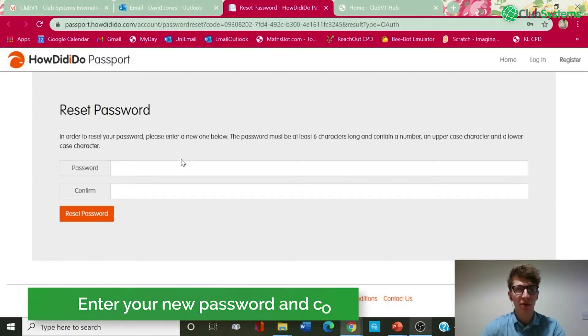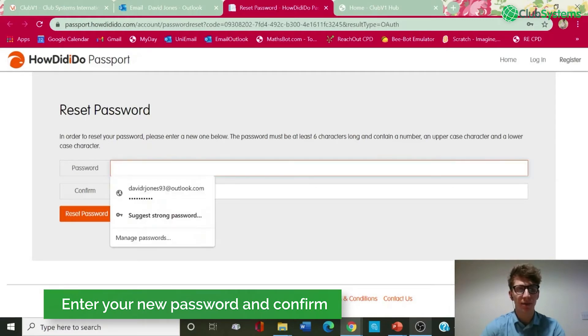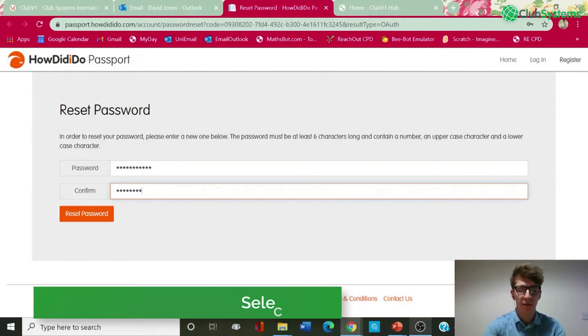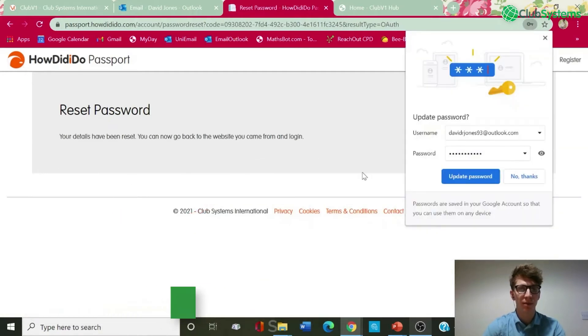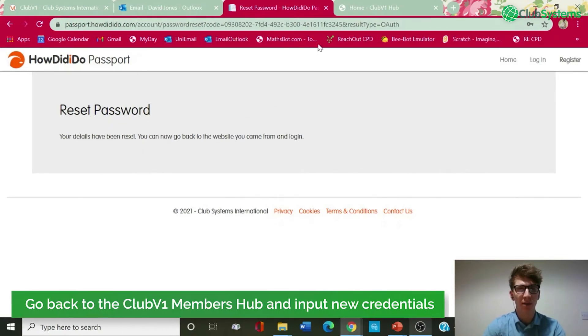As before, it must be six characters long minimum, contain a number, and both upper and lower case characters. So if we enter a new password and then confirm, and then hit the 'Reset Password' button, as you can see my details have been reset. We can now go back to the website and log in.